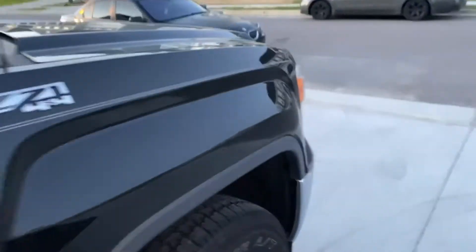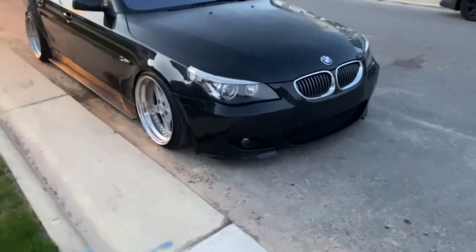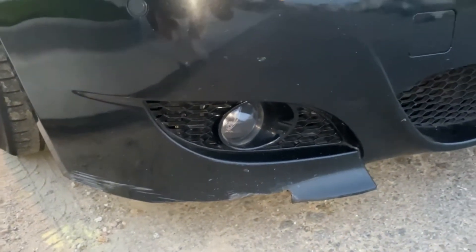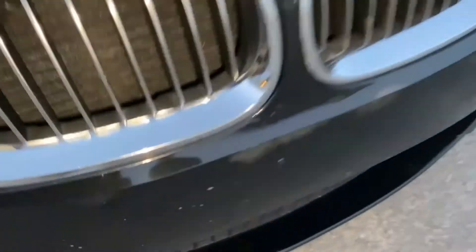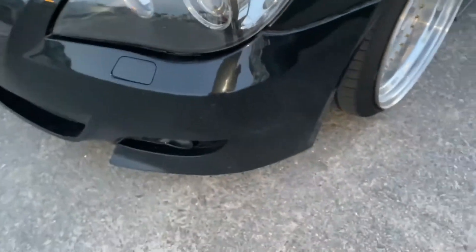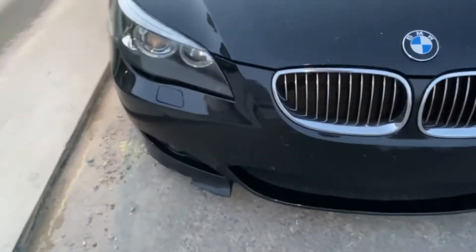The old one looks crappy — seen better days, as you can see. Scratched up, broken in pieces, destroyed, peeling. I mean, it could be fixed if somebody wanted to fix it, but I ain't trying to fix it.